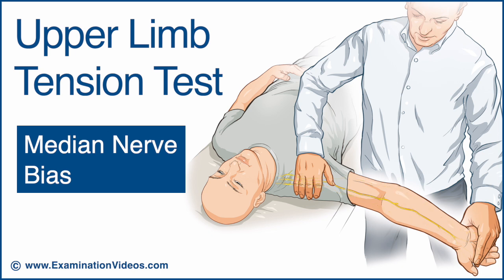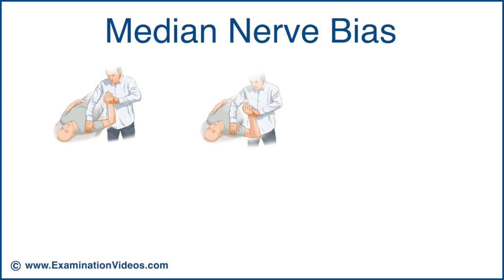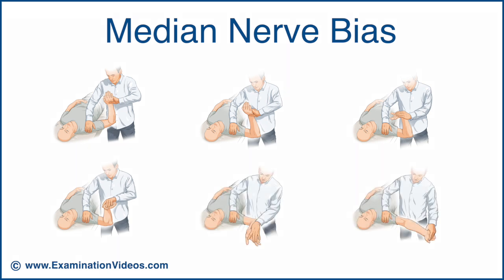The test is performed in several steps by placing the patient in a series of positions to gradually and progressively stretch the neural structures. At each stage of the test, stop and ask the patient if there is a reproduction or exacerbation of the upper extremity symptoms. If so, this would constitute a positive result.